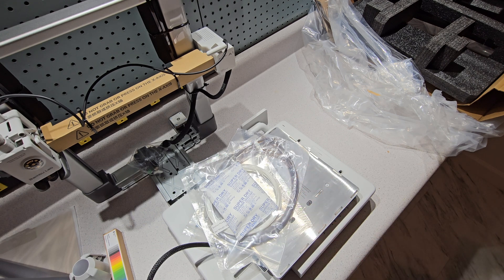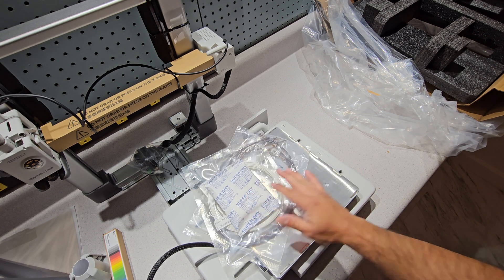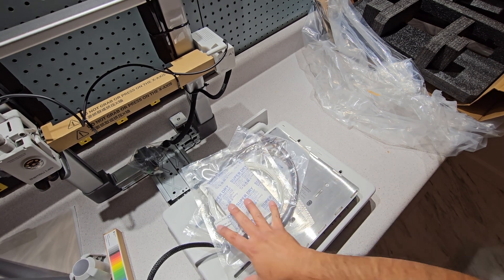That's everything that comes in the box. I am happy to see it is the upgraded part. Can't wait to start printing. Hope this was helpful to somebody. If it was, or if you just want to see all the mistakes and errors I make on my 3D printing journey, give me a follow. Thank you.